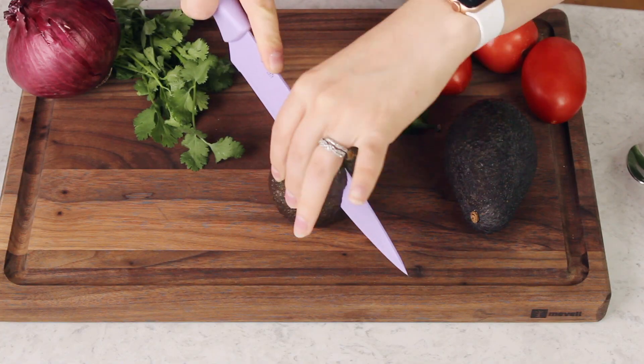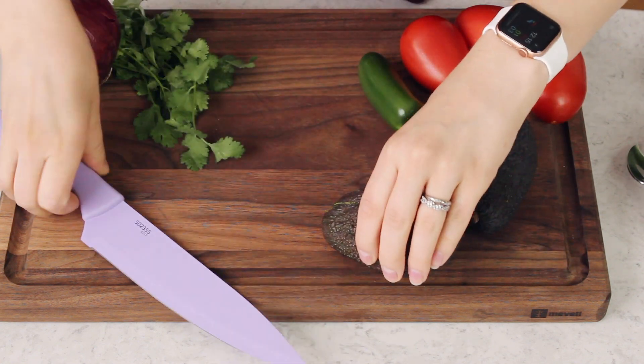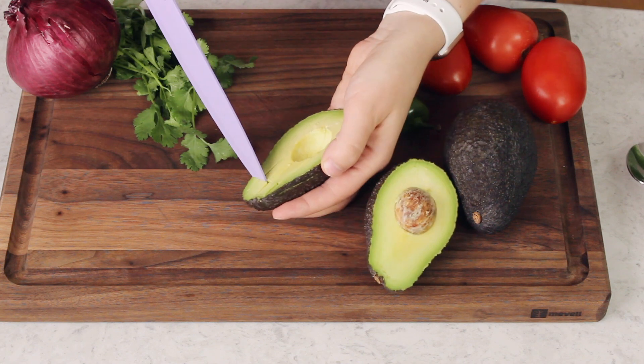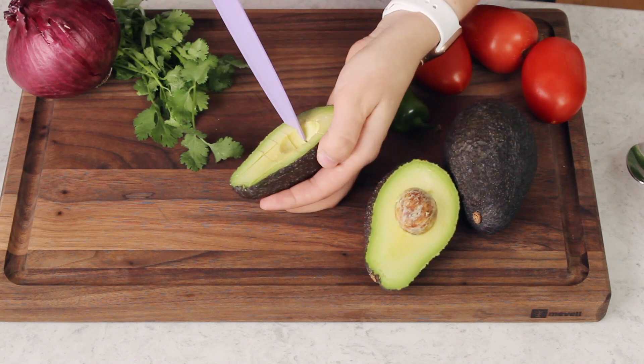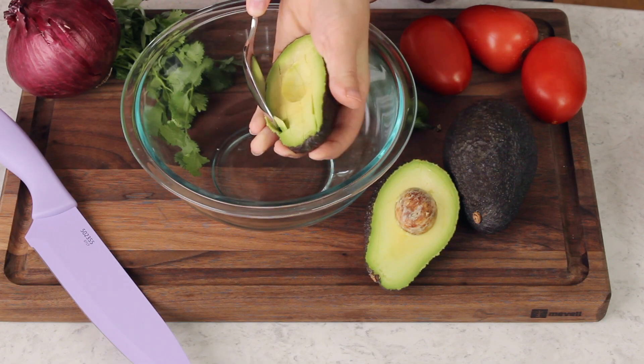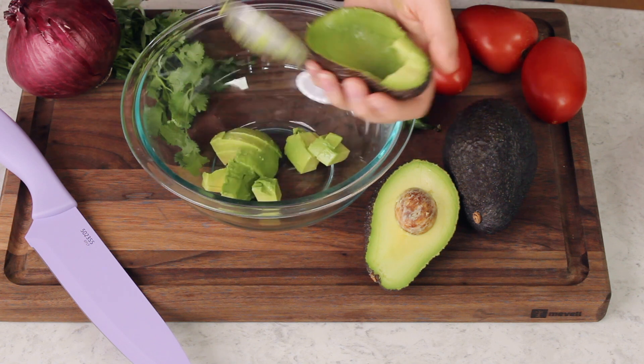The first ingredient you're going to need is avocados. We are going to be using two large ripe avocados and I'm just going to dice these. If you're at the supermarket and want to make avocado salsa today and want to make sure you're grabbing ripe avocados, here's a neat trick: lightly press into the avocado — the texture should feel exactly the same as lightly pressing the tip of your nose. Lightly touch your nose, lightly touch the avocado, make sure nobody's watching. If they feel the same, your avocado is perfect.